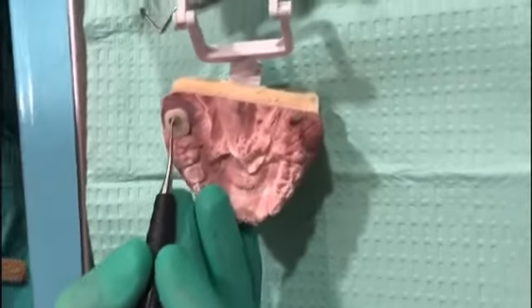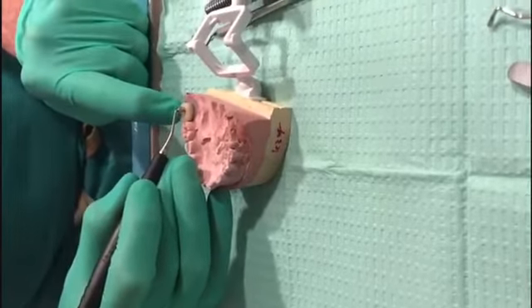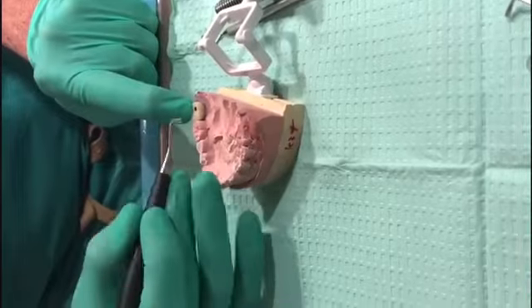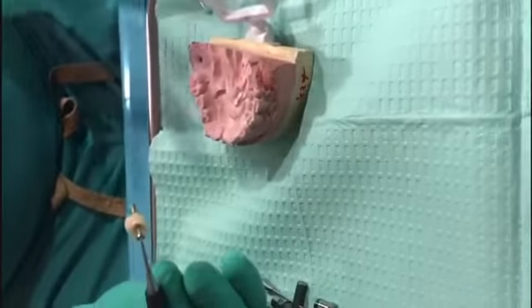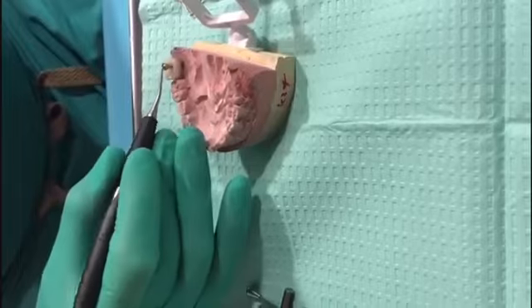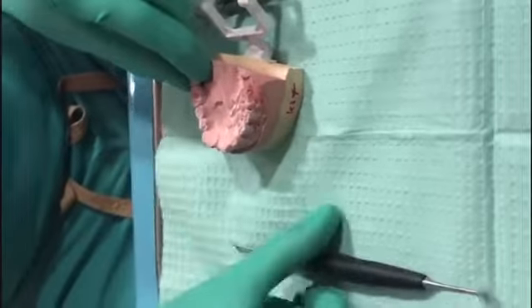I always recommend: once you insert it, put a finger on it to hold it and give counter-torque, then remove the instrument — otherwise you'll pull it right back out again. If you don't hold counter-torque it'll come out, so be cautious. We don't want your patient swallowing crowns or abutments.